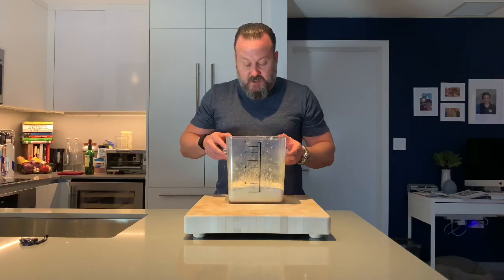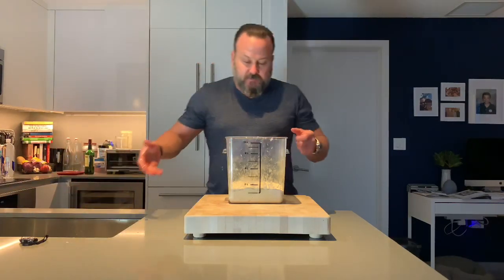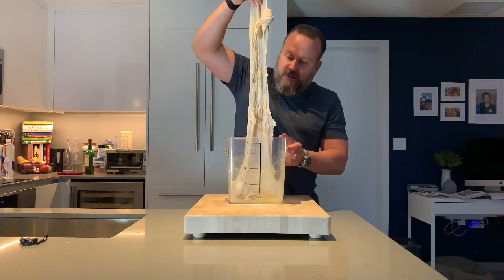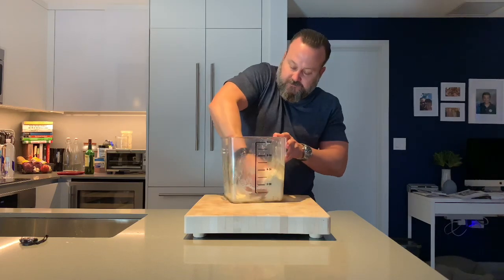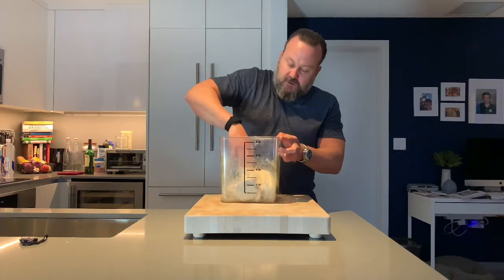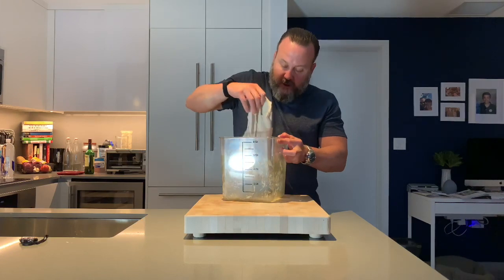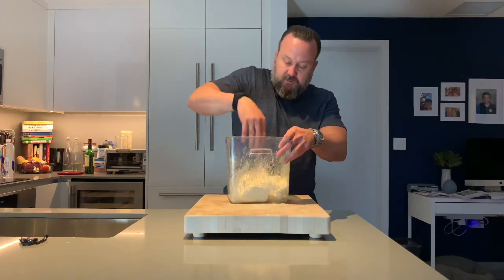The first 30-minute period has passed. I'm going to do the first stretch and folds. The easiest way: wet your hands, dig all the way to the bottom of the mass, and lift it up high. You can see how it stretches — that's the gluten. Give it a few of these stretches and folds. You can see it's much different than the original because the gluten is starting to work. With each stretch and fold, it gets a little less elastic, meaning I'm working it and expanding the gluten. Then let it rest — back in the warm spot for another 30 minutes.